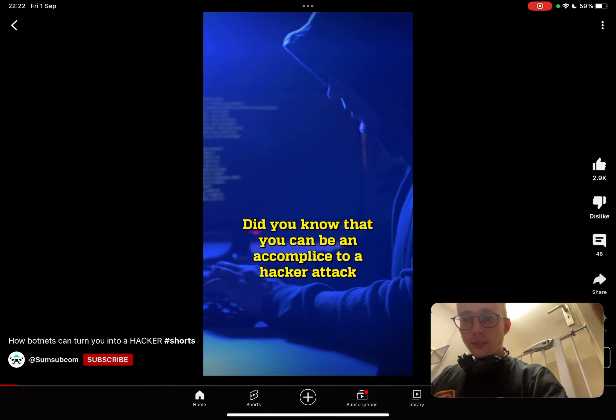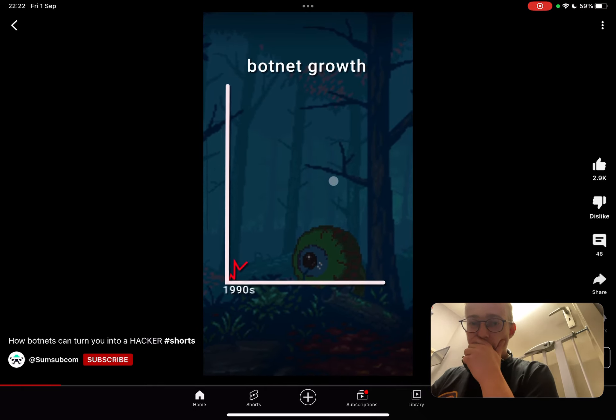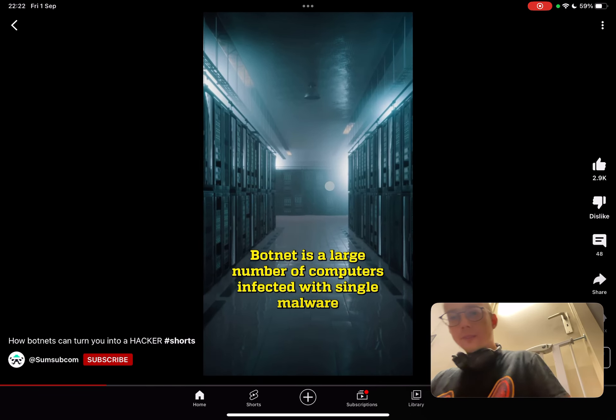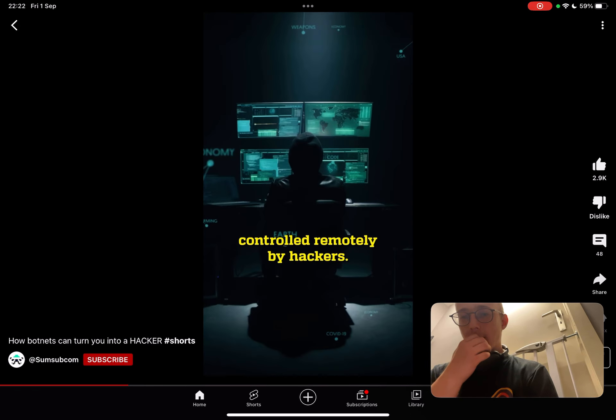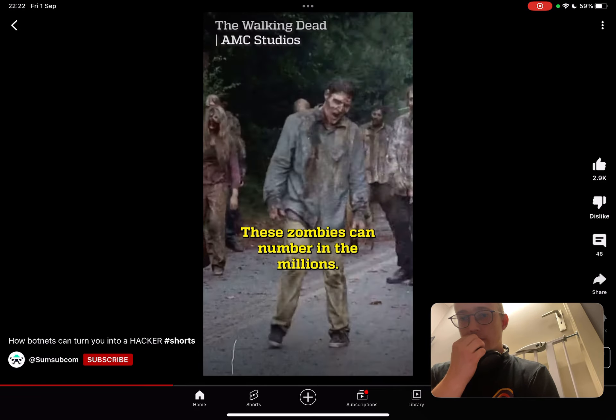Did you know you can be an accomplice to a hacker attack while watching a movie? In 2022, the number of botnet attacks reached a record high. A botnet is a large number of computers infected with single malware, controlled remotely by hackers — they're also called zombies. These zombies can number in the millions.